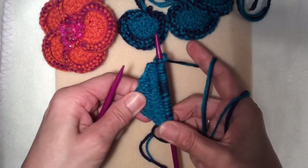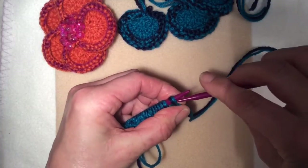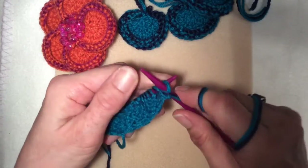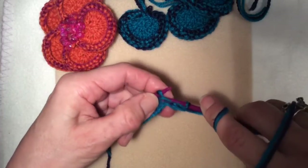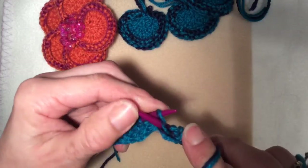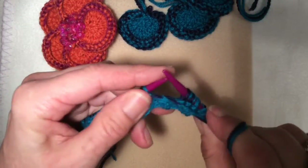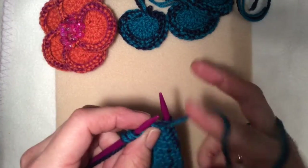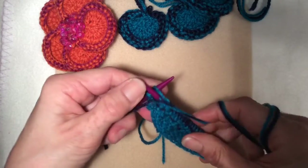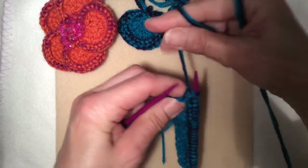Now just turn it around and we're going to purl back, making sure you get both colours into each stitch and wrapping around both colours. That's one, two, three... I'm just coming back to the end of that purl row — 23, 24 stitches.